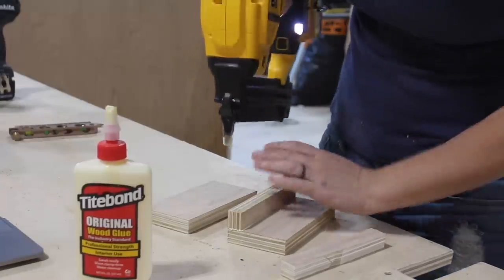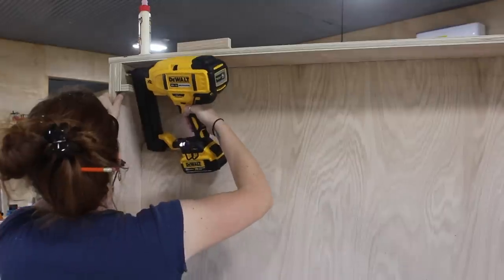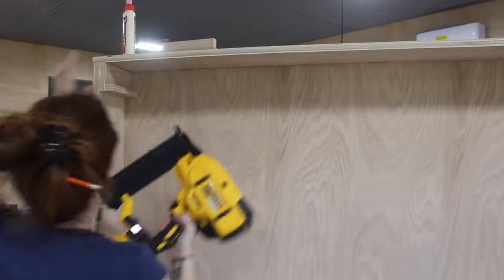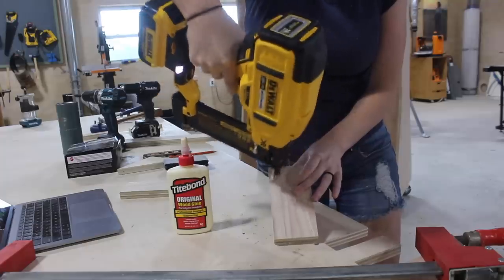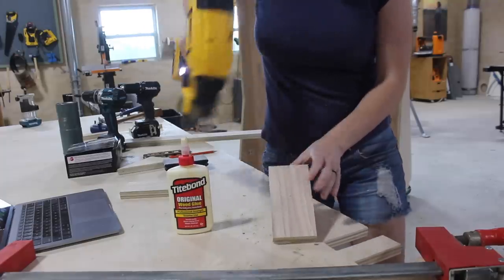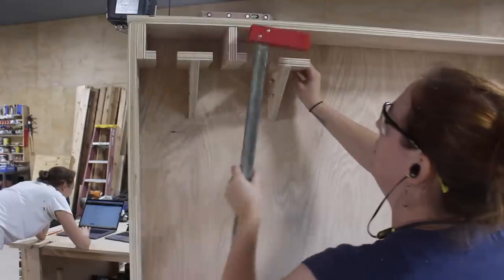Now it's time to move on to customizing the unit to really make it functional, and this is where things might vary for you because everybody's clamp collection is a little bit different. I recommend pulling out every clamp you own, pulling a few dimensions, and letting that dictate the placement and number of holders to make the most of the space. All of my holders are extremely simple — put together with wood glue and brad nails, then attached to the rack using pocket holes. I didn't use wood glue when attaching the holders because as my collection changes I want to be able to reorganize.